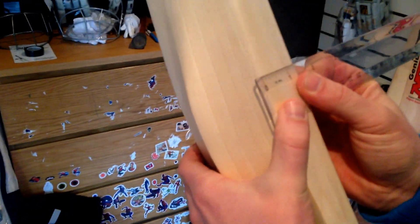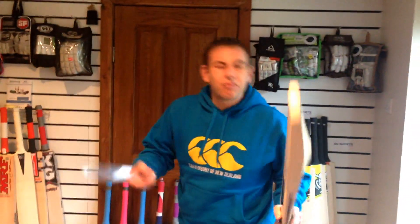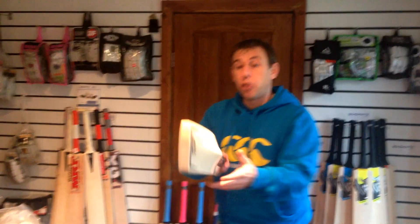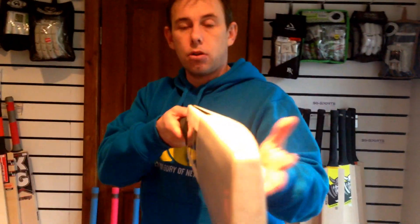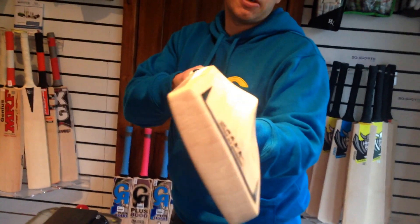I'll do some specs for you. We've got edge sizes here — 35 mil. So it's not the biggest bat in the world. It goes fairly traditional, the shape of the blade. Actually, not the spine — the spine is a bit different. Fairly traditional, so it's not massively bold. But fairly big edges — not the biggest. The edges go all the way down, as you can see.